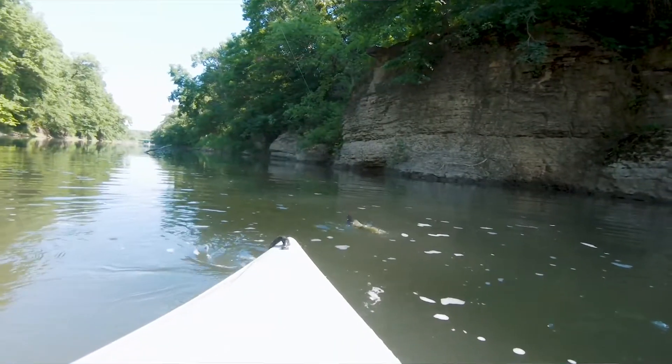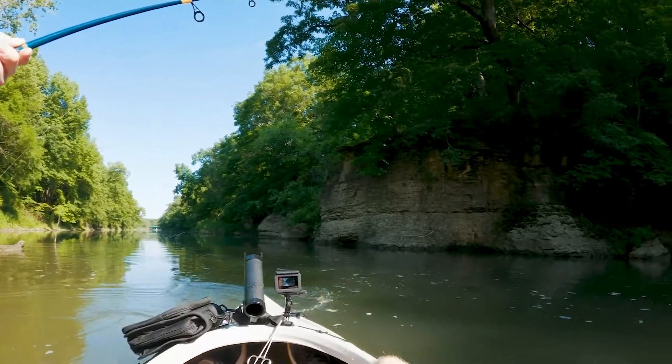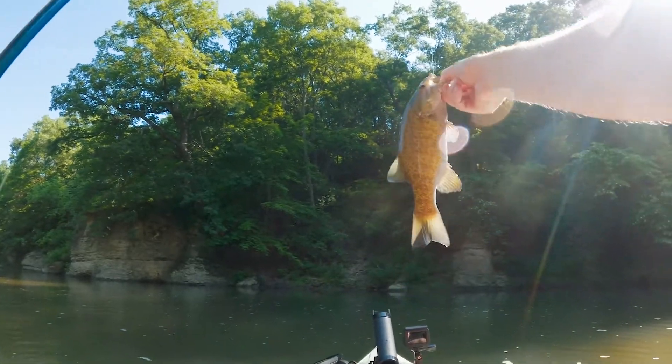Big smallie. I like to select a weight that's going to allow me to hop and drag this type of presentation to move it like a crayfish. I want to make sure that this presentation isn't rolling along in the current.